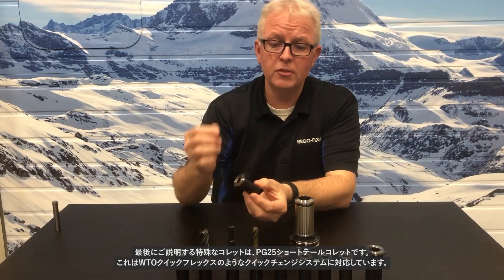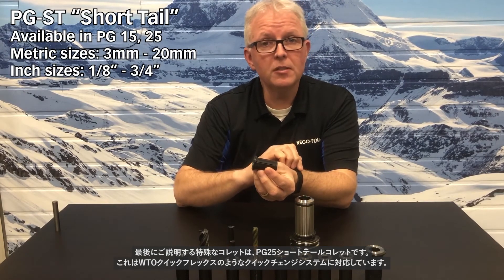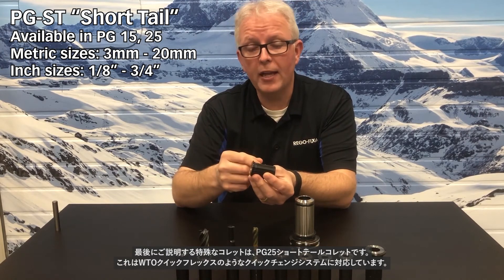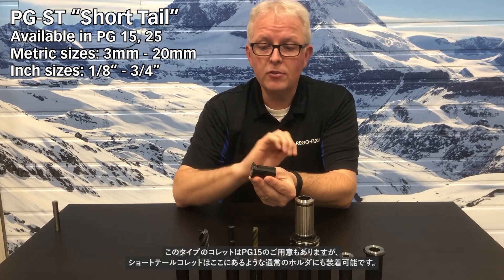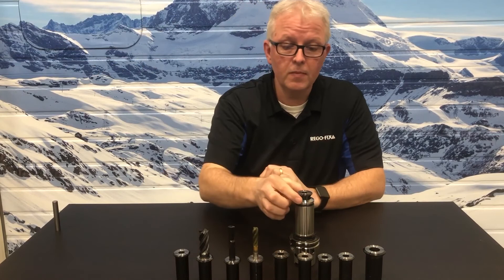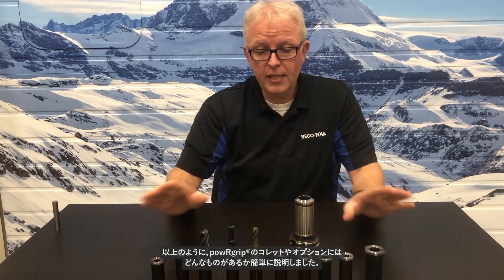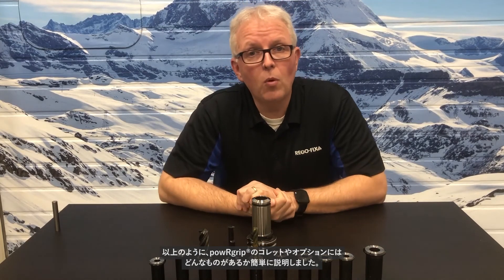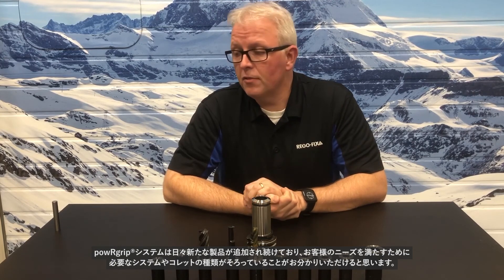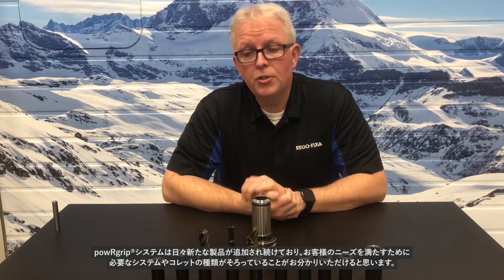We'll finish with another specialty collet — the short tail collet. The PG-25 short tail system is made to go with quick change systems such as the WTO QuickFlex. It is also available in PG-15, and you can take that same short tail collet and stick it into the PG-25 standard holder. So this gives you a brief idea of what's available for PowerGrip collets. The system has grown considerably since it first came out and provides most users with a collet option that will fit their need.